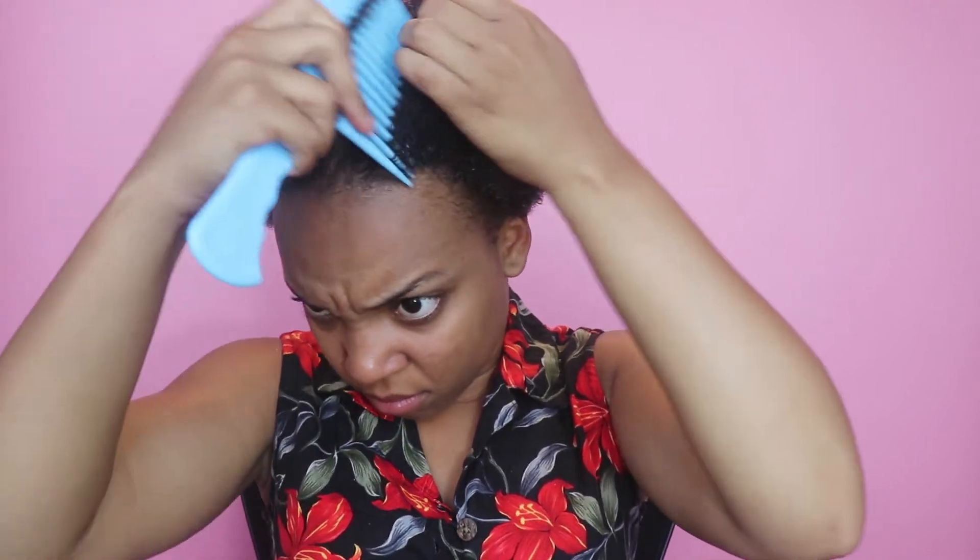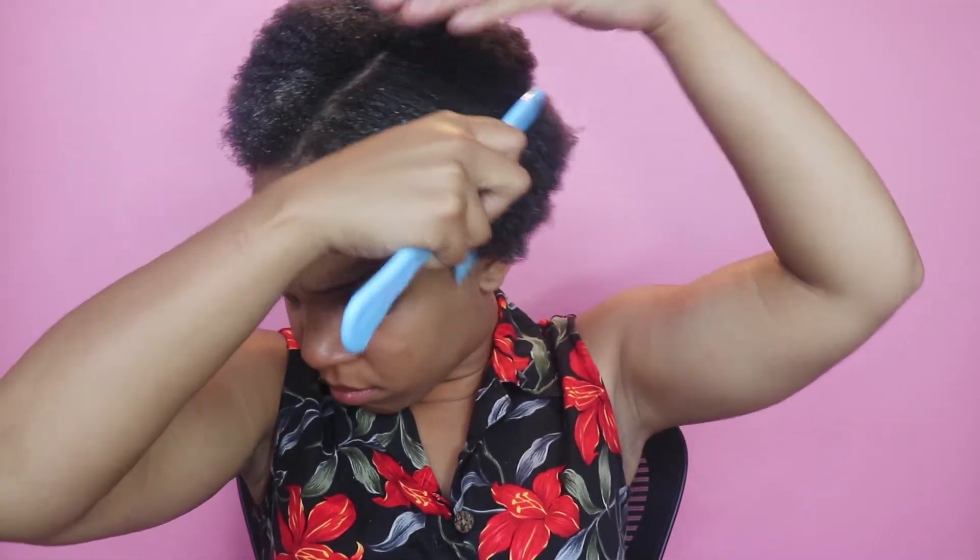We are going to start off by just sectioning off your hair into two sections — making one part right down the middle of your head, getting it as even as you possibly can. I am using the wrong comb, I know, it's the only comb I had here at my boyfriend's house, but don't worry, I got it together. When you're done you should have two sections just like that.